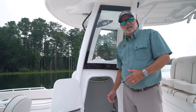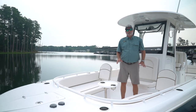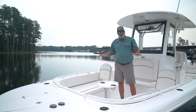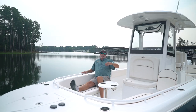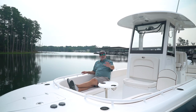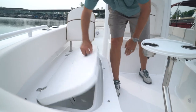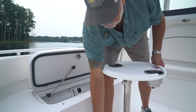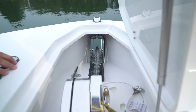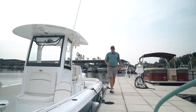Another great feature on this 25 Escape is a stand-up head with an electric flush toilet. One of the most unique features on the Escape line is the bow. We've given you ample room for even the tallest of people, with plenty of leg room for the whole family seating around in a circle. You have insulated storage boxes under both seats and a big storage box cooler up front. From the removable table to the windlass up front, this boat has everything you need to make the day on the water a perfect day.